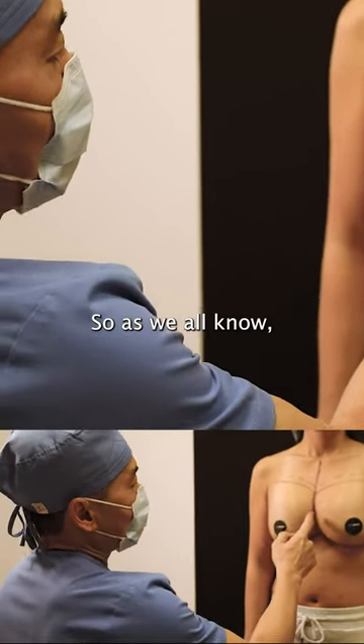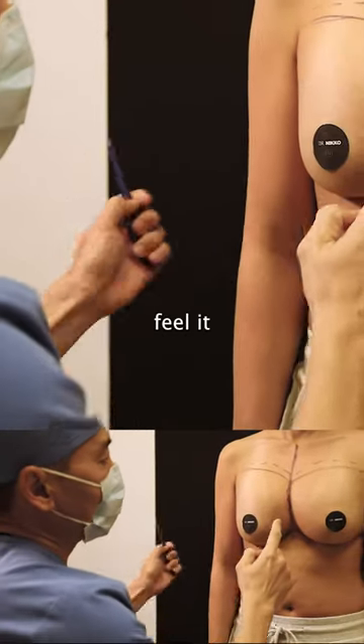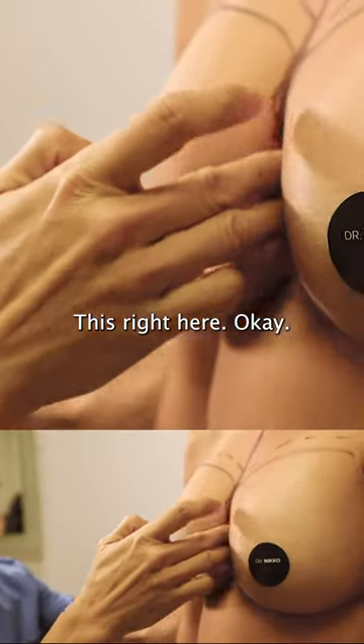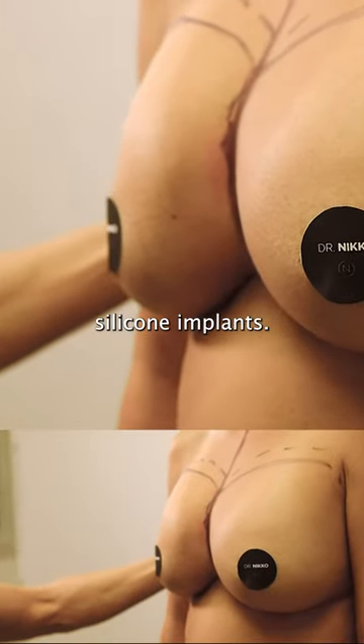As you all know, I drew a line right here and you can sort of feel it more than you can see. Hopefully you can see from the right angle. But this right here has been lifted off her chest. These implants are 390cc silicone implants.